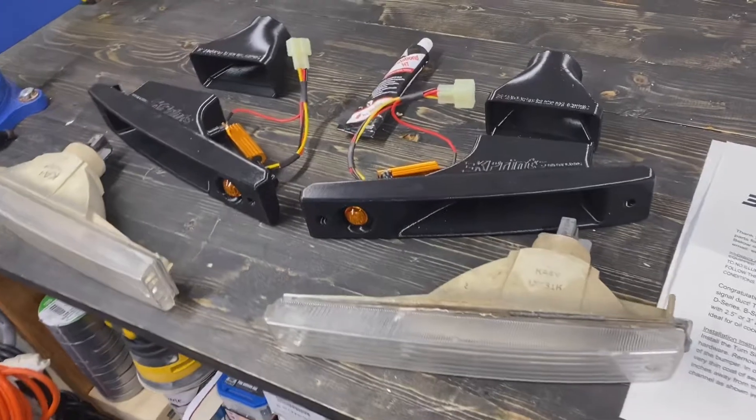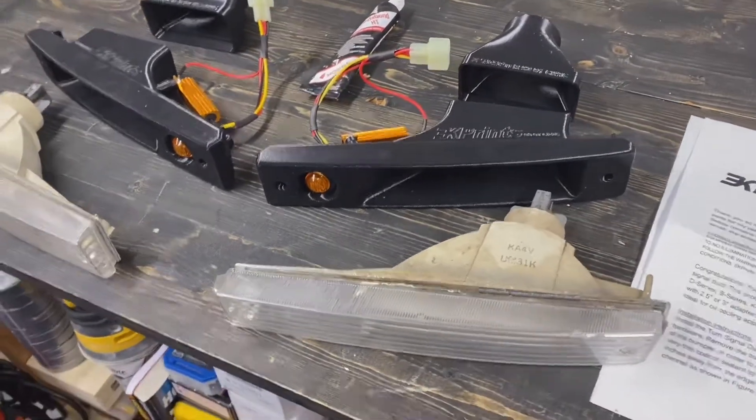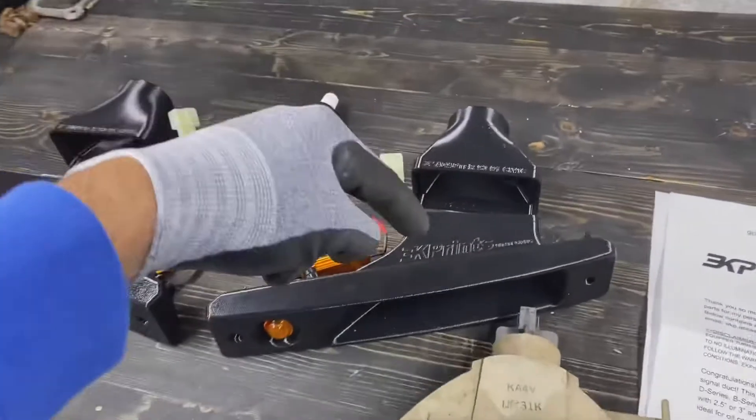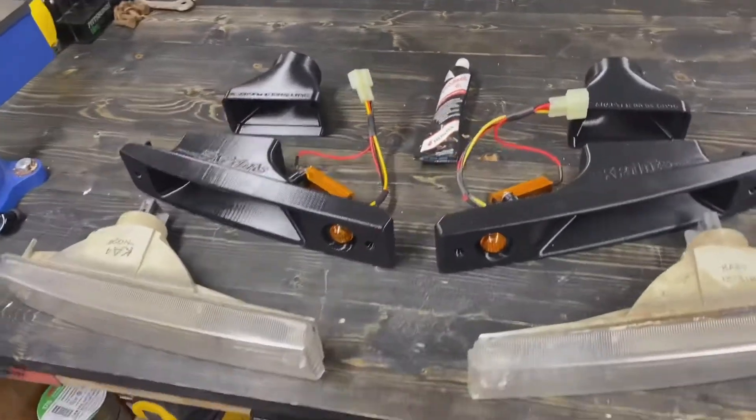These are 90/91 specific, but they do offer an 88/89 variant — I'll link both in the description. This is not a sponsored video; I picked these up on my own.